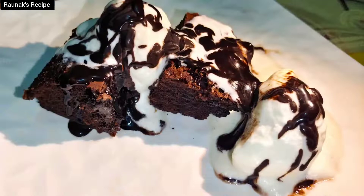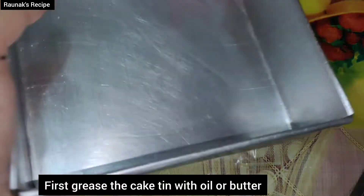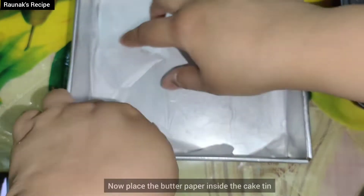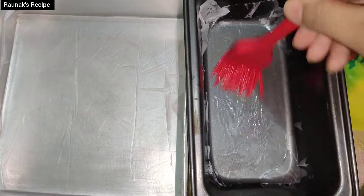First of all, you have to take a cake tin which is safe for the oven. You have to grease the cake tin with oil or butter, then put butter paper according to the size of your cake tin — cut it and place it in the center. Again apply butter or oil so that your cake will come out better.